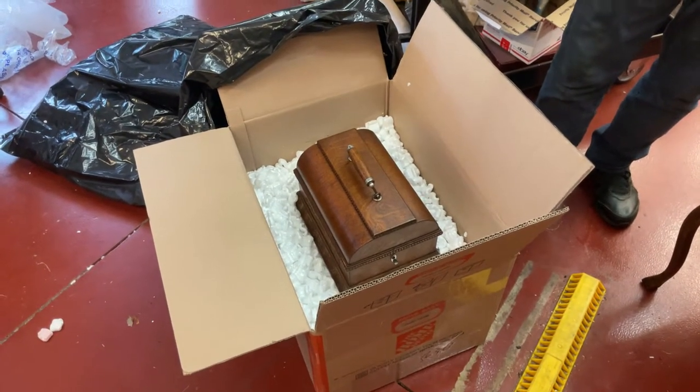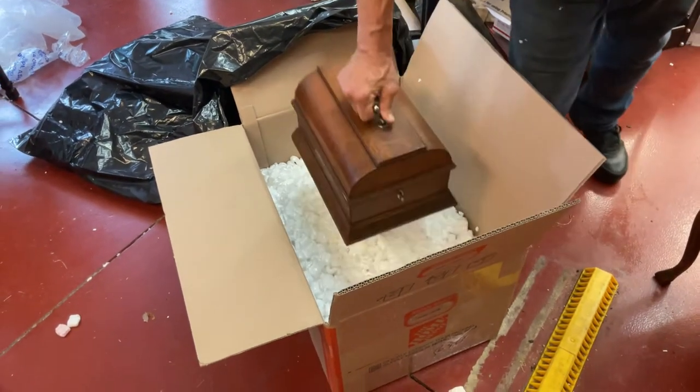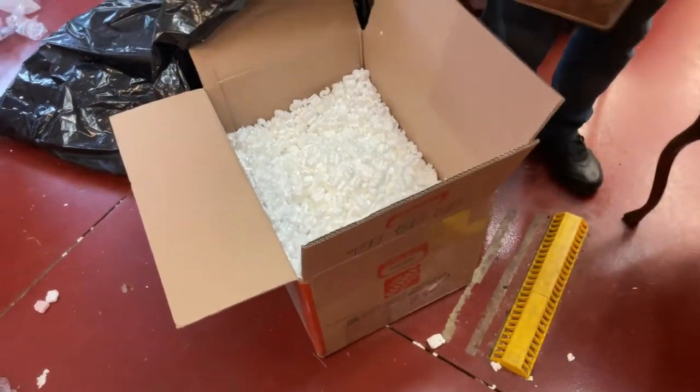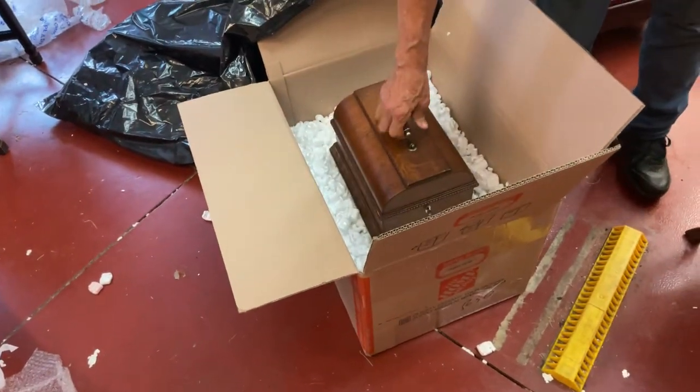But I also have to bubble wrap this. I also check everything, and I have four inches of padding here. Of course, you're going to turn it the long way — I'll turn it the long way just like that.